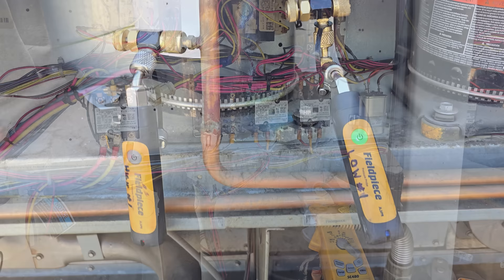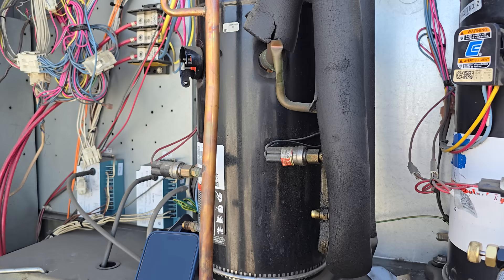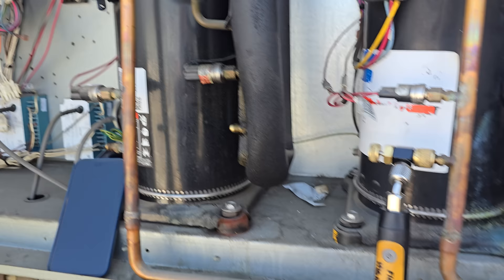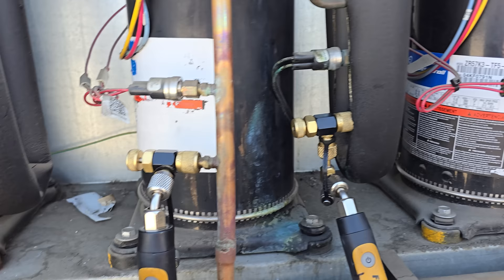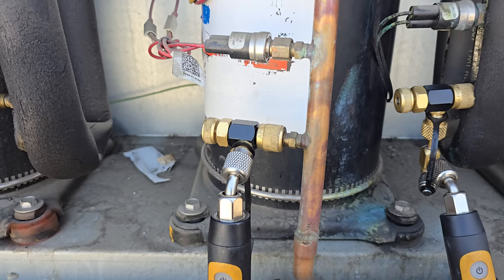I'm probing up with my Job Link probes and setting it up on Measure Quick so we can evaluate the rest of the unit. Before I leave, I'm going to verify whether or not there is refrigerant in the circuit of the non-functioning compressor — because even though the compressor doesn't run, I need to know that information. If I quote it, I'm still going to quote new refrigerant, but if it has no refrigerant that tells me I'll be doing a leak search too. I'm probing up — very important before you turn Measure Quick on and before you turn the system on: zero out your probes. You need to see zero PSI before you do that.